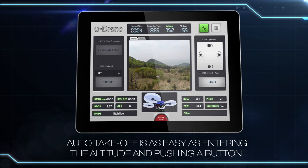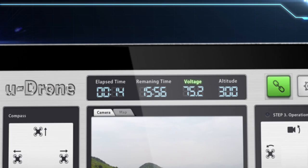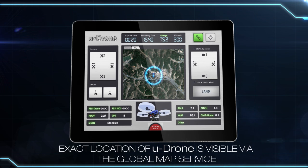Automatic takeoff is as simple as inputting the altitude and pushing a button, after which the drone continues to make in-flight safety checks to evaluate potential risks. Available flight and glide times are displayed for convenience, and the exact location of the drone is visible via global map.